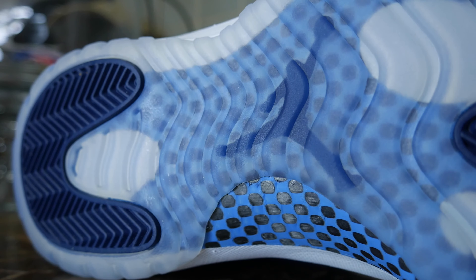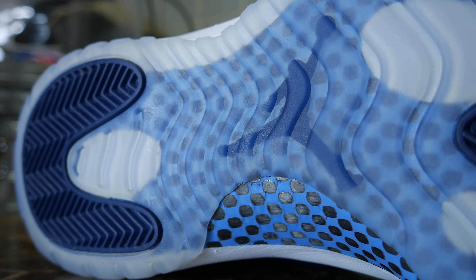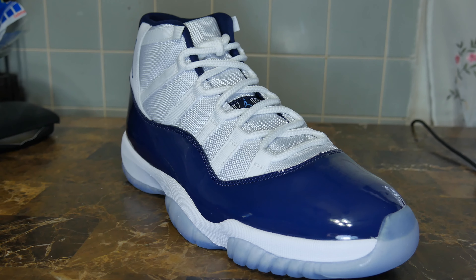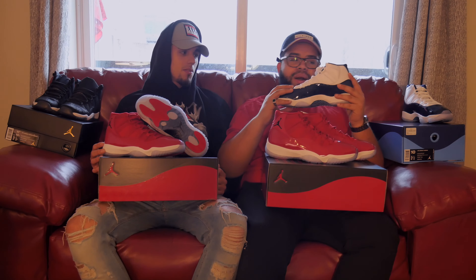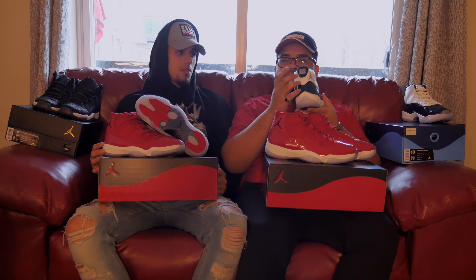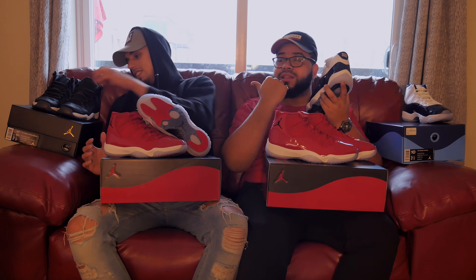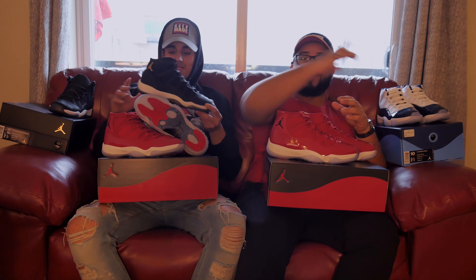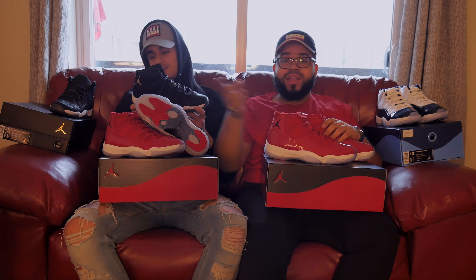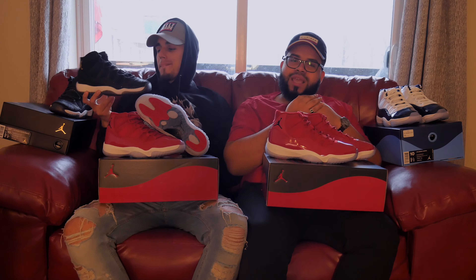The blue carbon fiber shoe — everything goes together with the blue contrast, it's beautiful. You pay $220 for this sexy shoe, I have no complaints with the shoe aesthetically. It's beautiful, but it's not stitched, so when you try to rock these shoes they're gonna be cracking. Now I hate those — he loves them. I don't like them. My girl loves them, she's behind the camera right now.